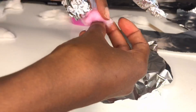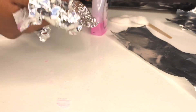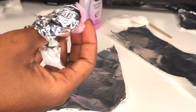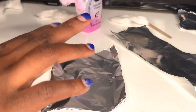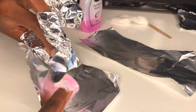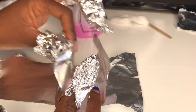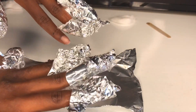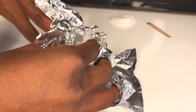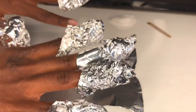So this is how we are looking. If you have someone to help you, great, because it becomes hard to wrap them after you've already wrapped the other nails. I've wrapped all my nails and we are just gonna leave this on for 20 to 30 minutes. You want to leave it on longer because this is not like a hundred percent acetone, so it's a little bit weaker. I'll come back and check on you guys when it's done.